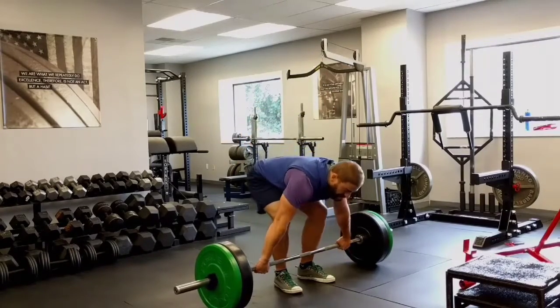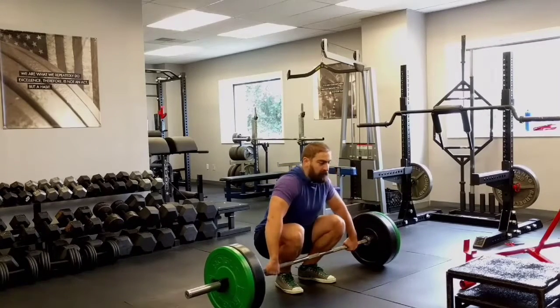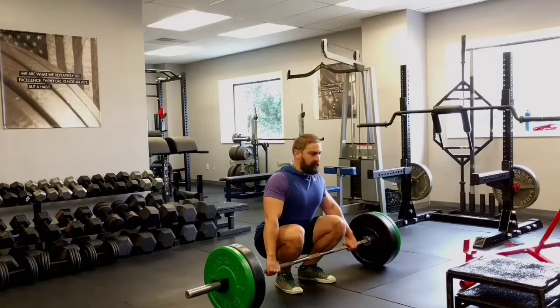Then, drop your butt all the way down like a rock bottom front squat. Make sure your heels are down. Puff your chest up and wedge your armpits into your butt crack to create lat tension.